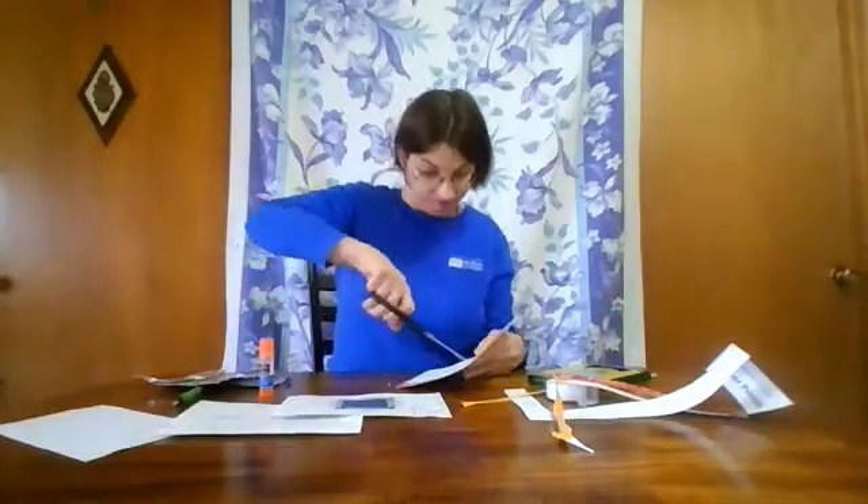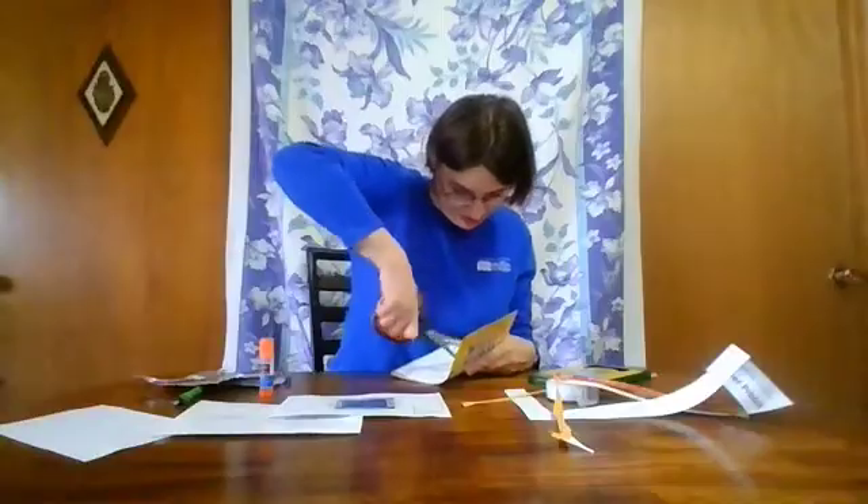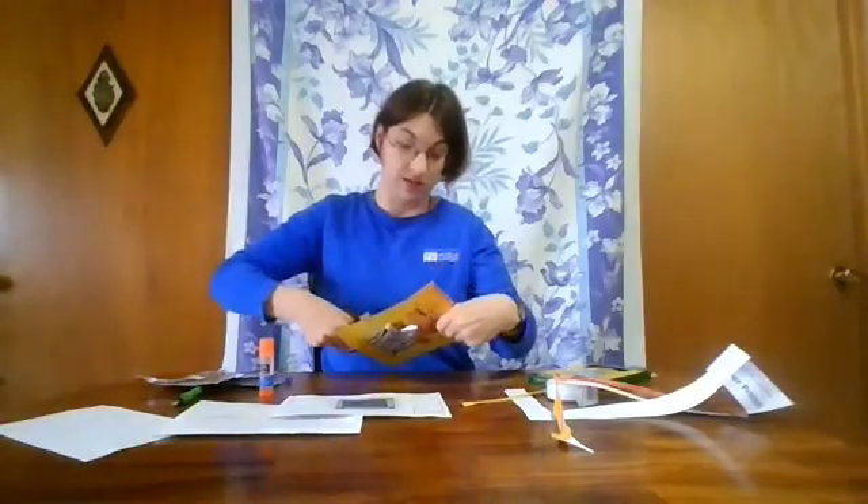After you glue it down, cut out the little square in the middle. It may take a little bit of doing if you're cutting through cardboard, so you can ask a grown-up for help if you need to. If you're drawing your own, you want the square to be two inches wide and two inches long, right in the center of your template.